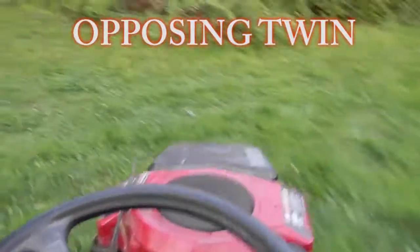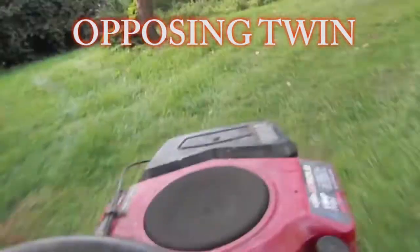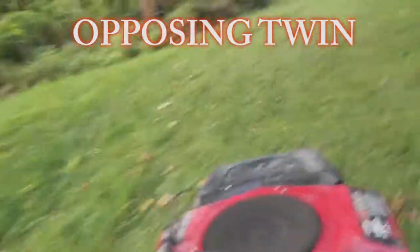Oh shit! Oh shit! That's my gas pedal for the moment. That probably made it worse. I'm not exactly dry.